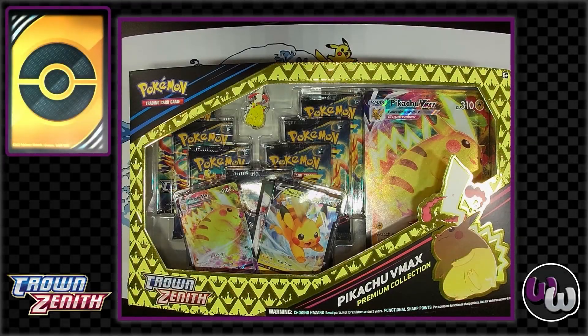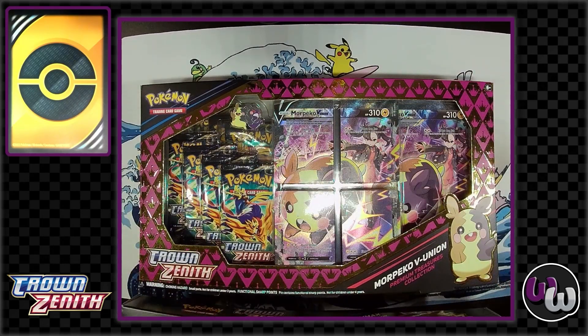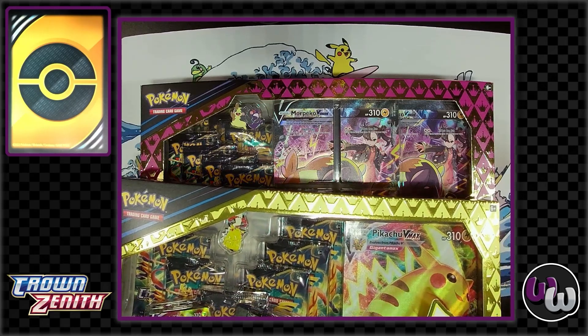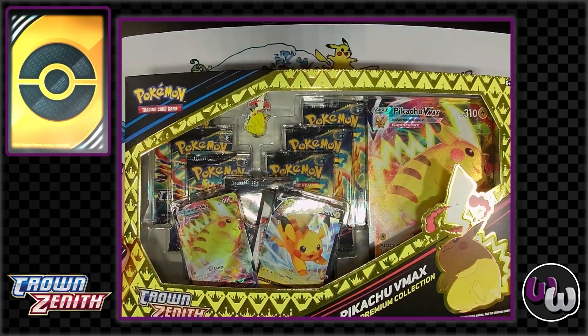Welcome back to the Wormhole, everyone — your number one place for entertainment and fun. I'm Sean and I'm Glenn, and we've got something special today: checking out some Pokémon cards with these new Crown Zenith reprints. We've got two of them here — a Morpeko and the Pikachu VMAX. These are both Crown Zenith re-releases. One was a Walmart exclusive and the other we've only seen at local card shops and online. The Pikachu was the Walmart one.